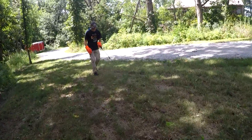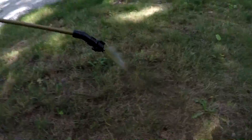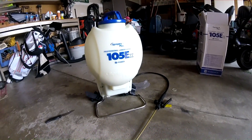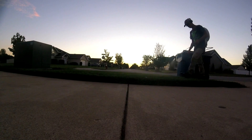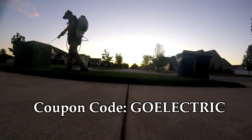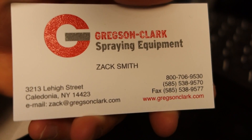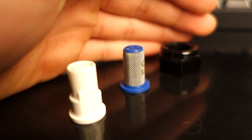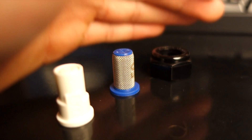Before we get into the video, I want to say a big thanks to two companies. First off, big thanks to Sprayers Plus for hooking me up with their top-of-the-line backpack sprayer, the 105EX. For those of you looking to purchase the 105EX or any of Sprayer Plus' sprayers, you can do so using my coupon code GOELECTRIC by clicking that first link in the description, which will allow you free shipping on your purchase. Secondly, a big thank you to Gregson's Clark Spraying Equipment for hooking me up with their PBP nozzle, which works on any battery-powered lawn sprayer. The nice thing about this spray tip is that it'll allow me to cover more area in less time.